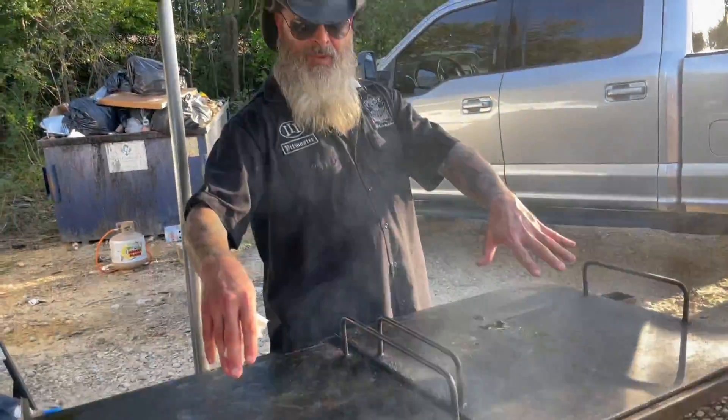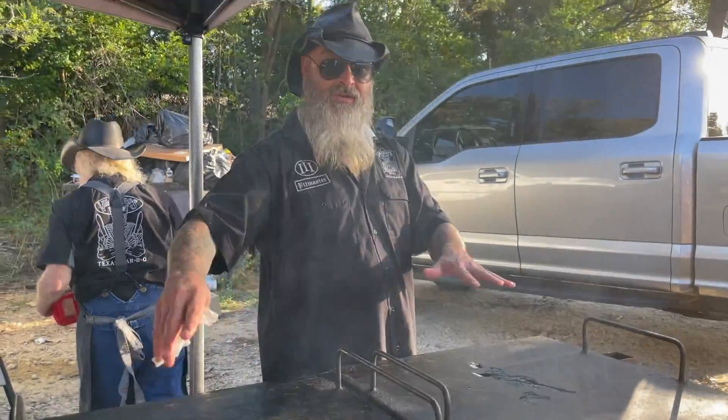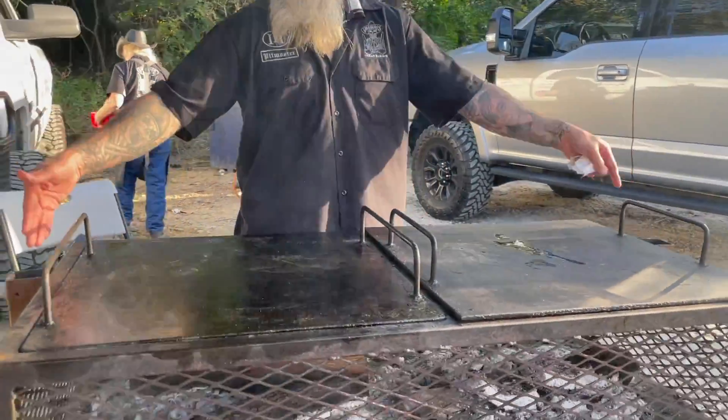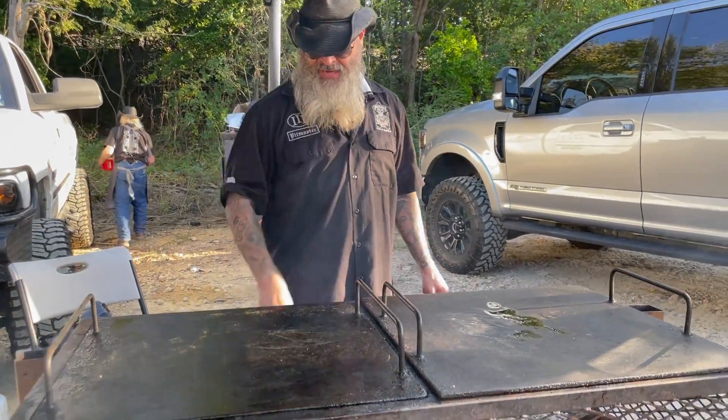It's pretty versatile — you can kind of switch it up. Right now it's set up as a double plancha, but you can go plancha grill, plancha disco, or disco and grill. So it's real versatile. You can even put these on here and run it as a rotisserie. So you can do a lot of stuff with this little thing.